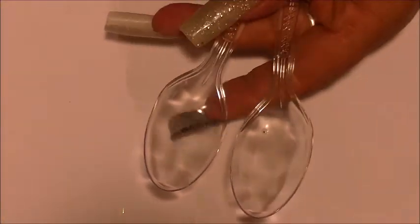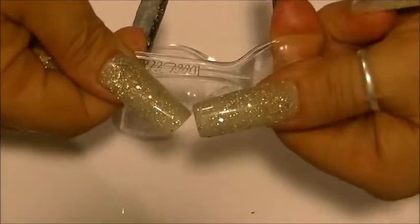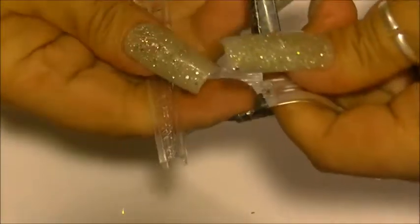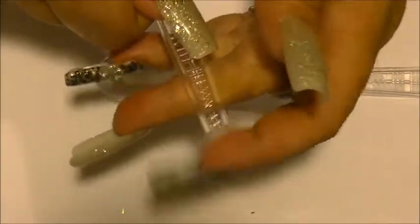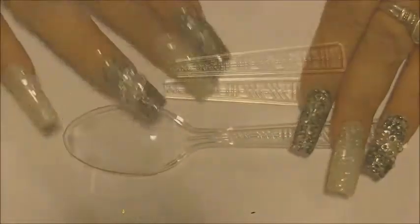First thing you're going to do is grab one spoon. What I do is I snap it — I grab it from here and from here and I snap it. See that? I just snap it. What I do is I leave those points. I do not shape them down, and I'm going to tell you why I don't. So that's what you do with that piece.